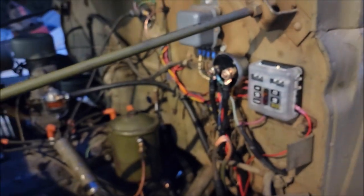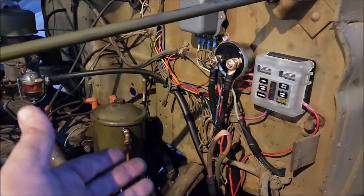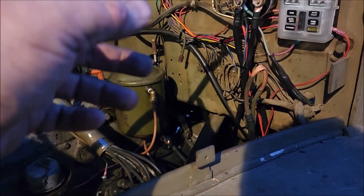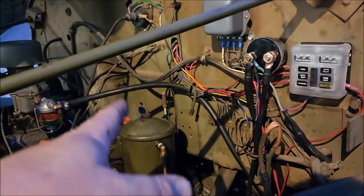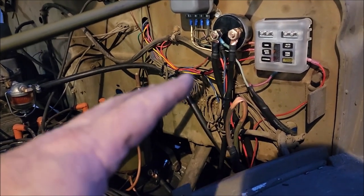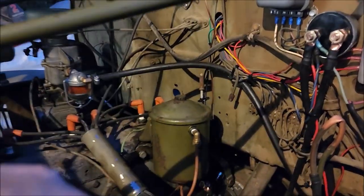Because everything I'm adding to it, I don't want to tap into the original wires. So many wires have no power - I don't know what's working and what's not. What I did is: as long as the switch turns on the coil and fires up, headlights work, taillights work - that's all that matters. It's got a single wire alternator right up here, so it's charging. Everything's good.